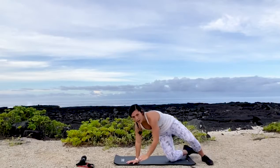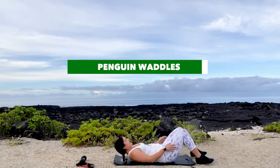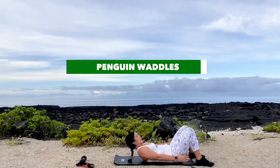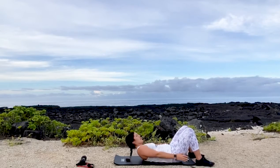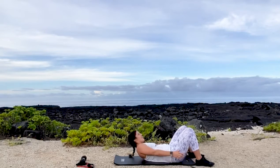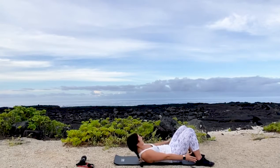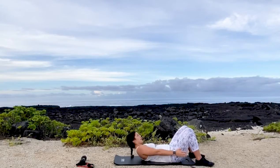Flip it onto our back — we're going to do penguin waddles. On your back, reaching for your heels, leaning side to side. Feel the crunch in the obliques. 12 reps.